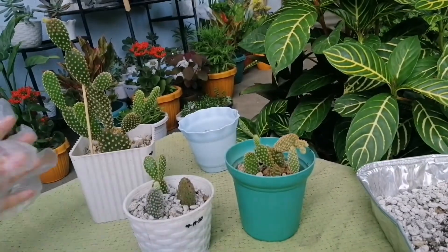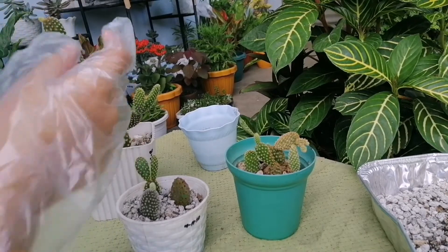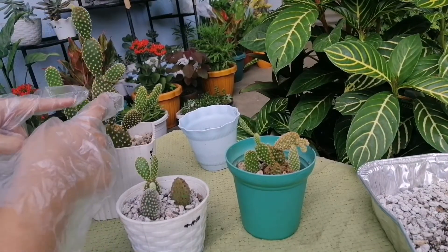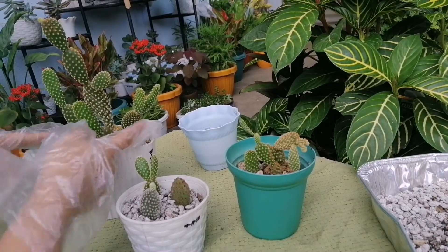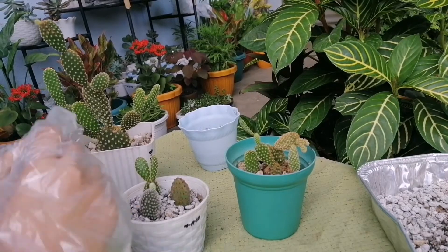Dito sa pag-aalaga ng cactus guys, yung iba nalalagasan o nalalaylayan. Tingnan nyo to — ito hindi. Yung isa, ito yan. Lumalaylay siya, diba? Siguro sa sobrang haba niya na kaya ganun.